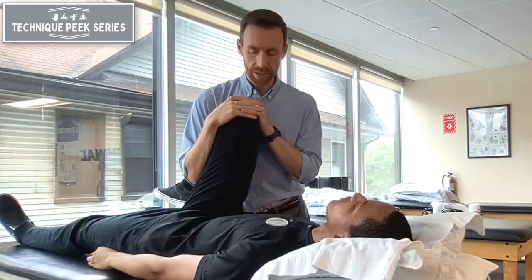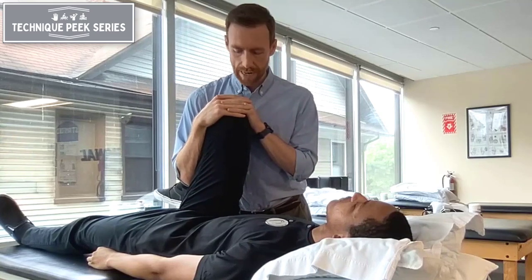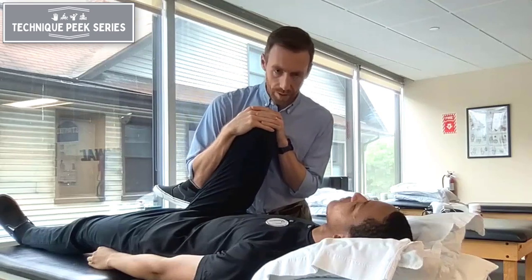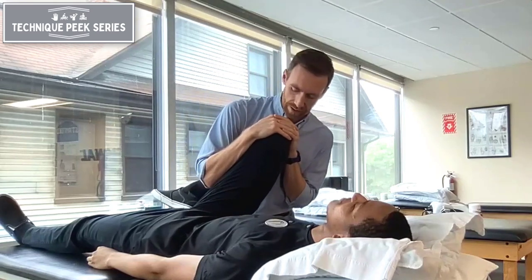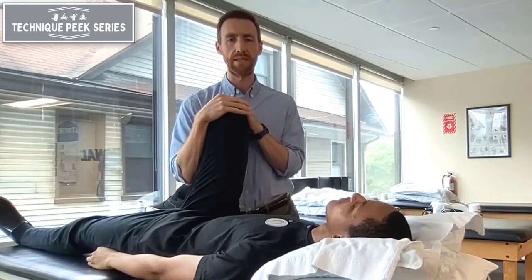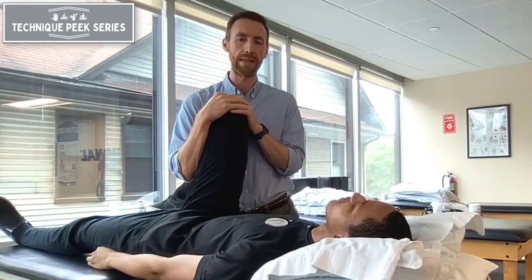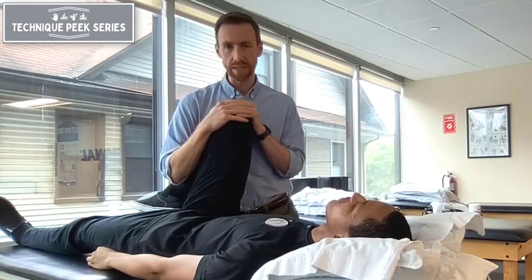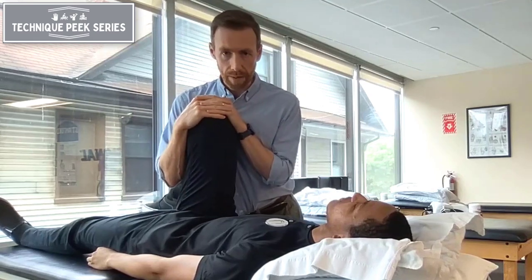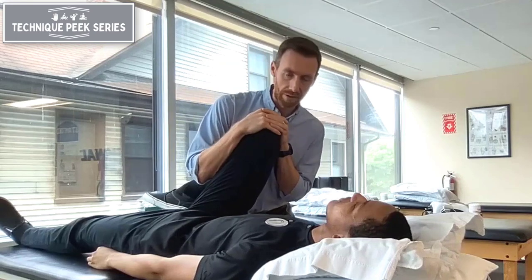You're going to bring them into maximal flexion, starting in a little bit of adduction. Then the test is loading that hip joint and bringing them up and around through their end range of flexion, then back around. It's usually a little uncomfortable, so you can perform it on the opposite side first so they get a sense for what it should feel like. There's no rotation with this test — it's not a twisting movement, but axial load through the hip, bringing the femur up and around through the range of motion.